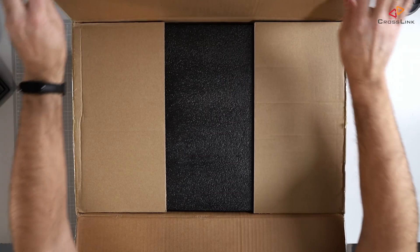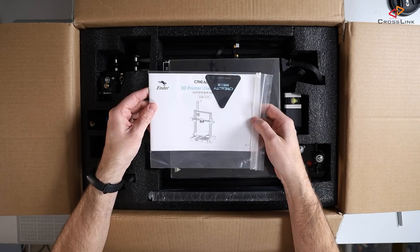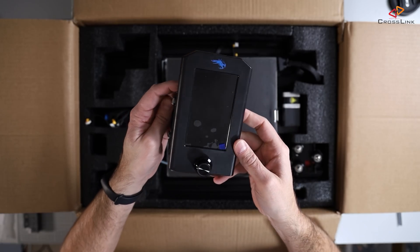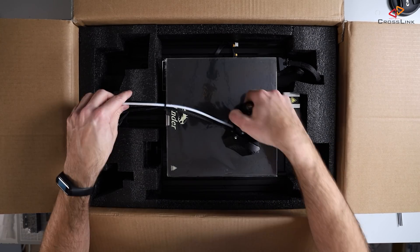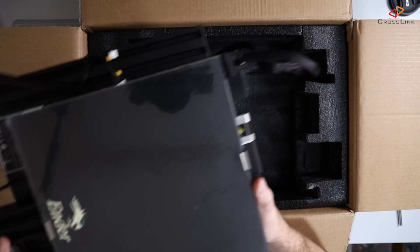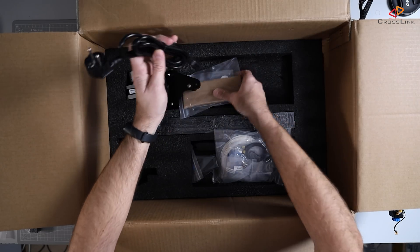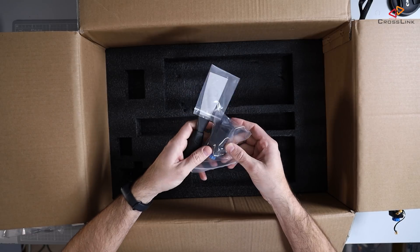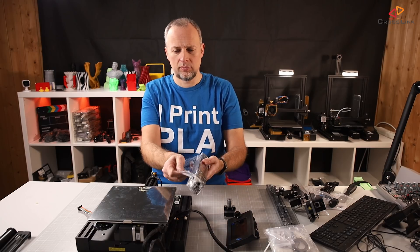As usual for Creality, the packaging was excellent — everything was there, no parts were missing. Things are stored in two levels. The upper one contains the base frame and extrusions, and in the lower part of the packaging there are all the tools and screws as well as some test filament, which I honestly never use.